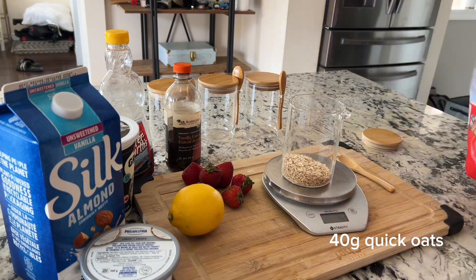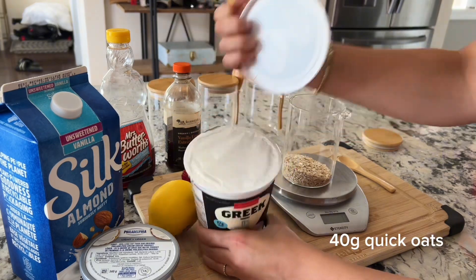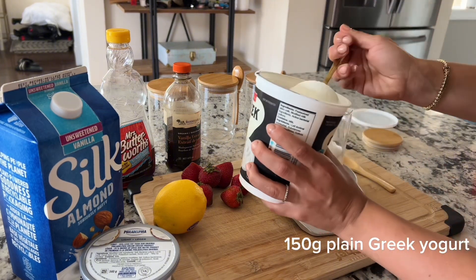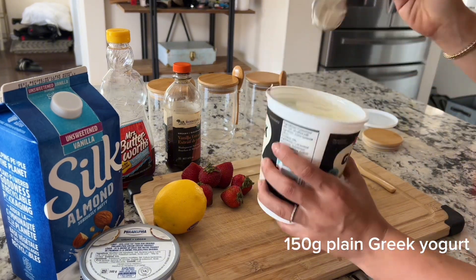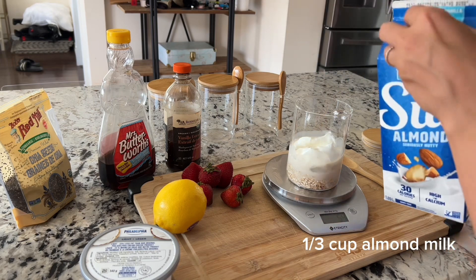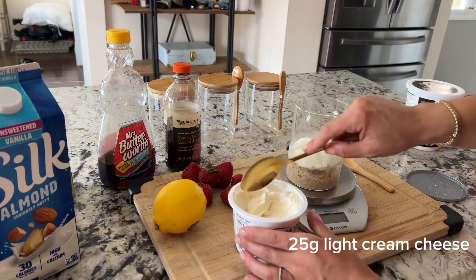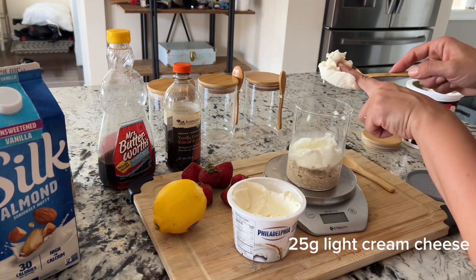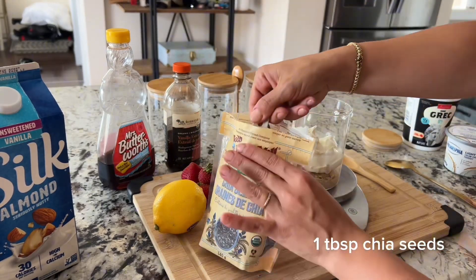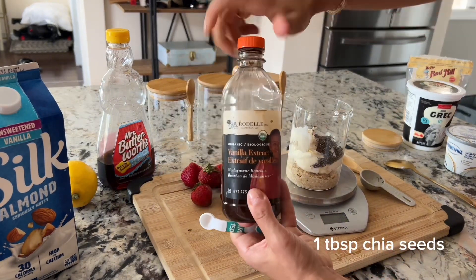For all four recipes I'm using 40 grams, which is the standard half-cup serving, but feel free to adjust based on your desired portion. Next, add 150 grams of plain Greek yogurt — this gives the oats a more creamy texture and adds protein to the meal. For liquid, add one third cup of unsweetened vanilla almond milk. For these strawberry cheesecake oats, light cream cheese is a key ingredient for that cheesecake taste — I'm using 25 grams. I'm also adding one tablespoon of chia seeds for a healthy fat.